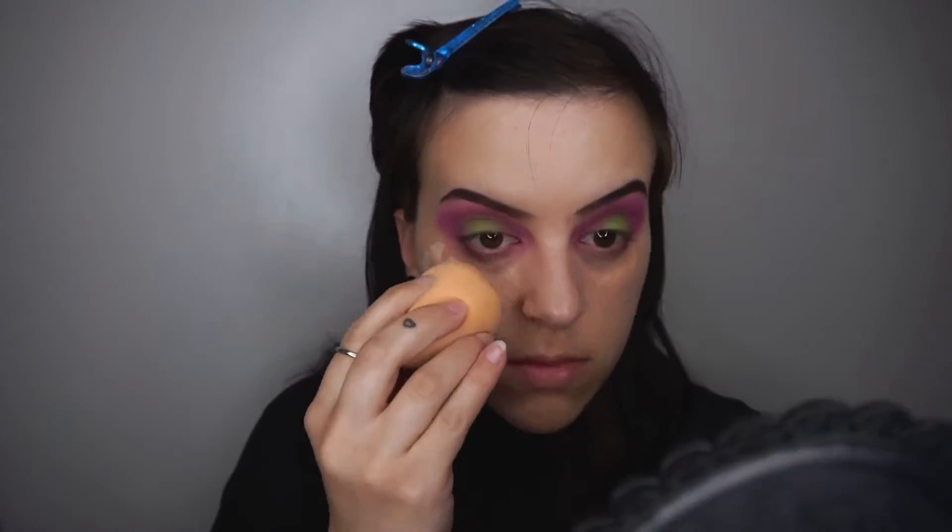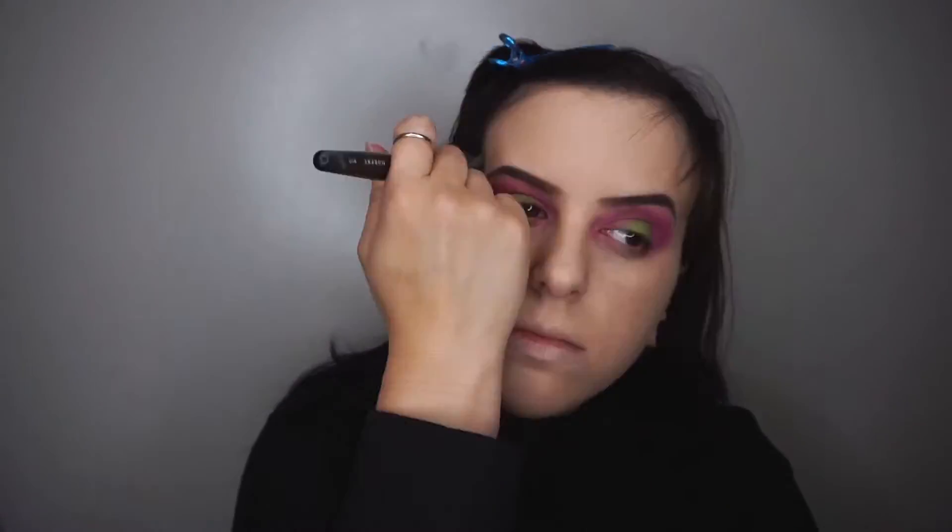Next I'm gonna be going in with my foundation now that my eyeshadow is done. I'm using Urban Decay's shade 2.5 in the All Nighter foundation. This is such a great full coverage foundation and I want to say use maybe a pump or two at a time. To set I'm using the Essence Brighten Up and I'm actually really surprised about how much I love this setting powder.